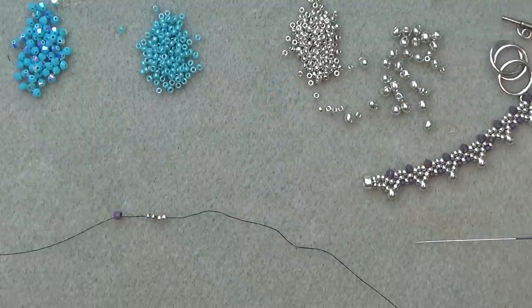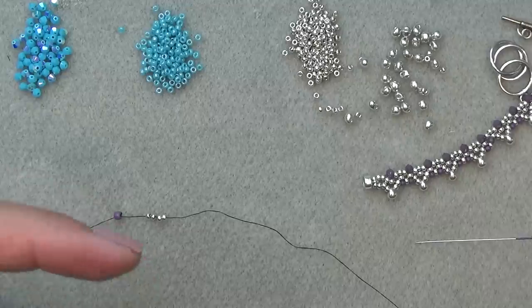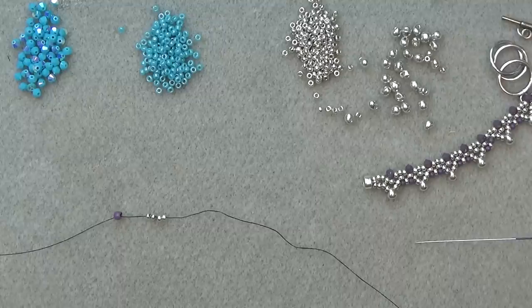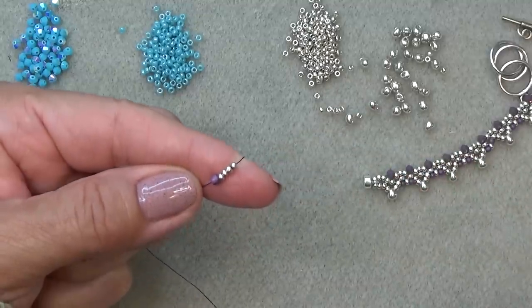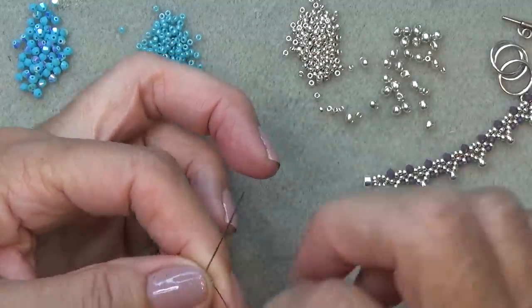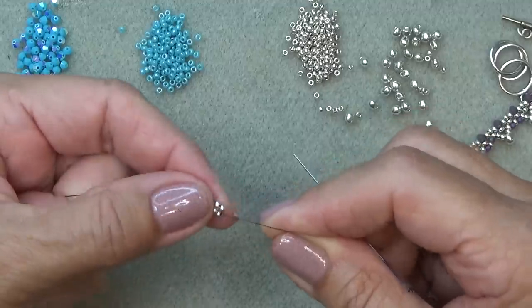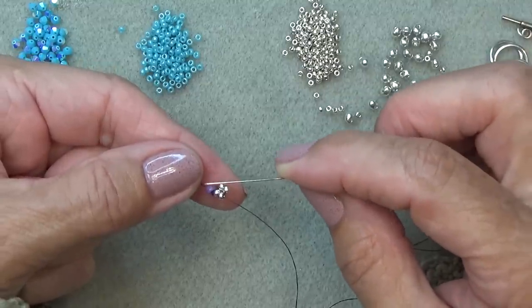Thread your needle with a comfortable amount of thread — three or four feet. If you can do more, put more on. I will always link the adding-thread video under the description box. Put on a stop bead and leave enough of a tail to sew in, or enough to sew your clasp on. So I've picked up four of my silver beads, dropped those down to my stop bead, and I'm going to sew up through the first two — just going to make that into a unit. I'll turn my unit so that my working thread is coming out of the bottom seed bead and my tail thread is coming out on the side.